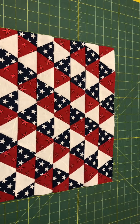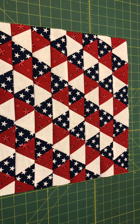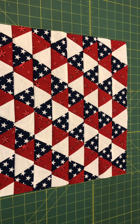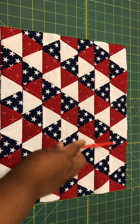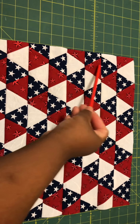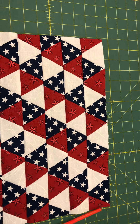One thing that's really helpful when working with 60-degree triangles — I got this information from Foxy and 55 Creations — is that the number of triangles going across must be an odd number. I've also come to realize that in order for it to be a balanced design, the numbers going down must be an even number.